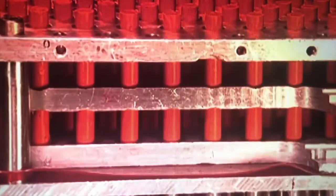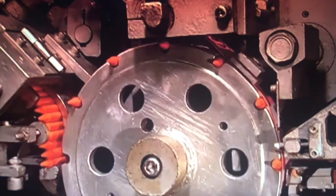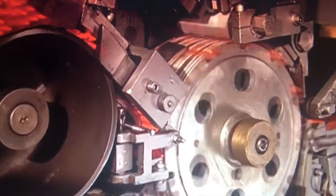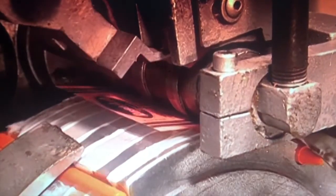Wax gets pushed up through a mold shaping the crayons, and they are put through a machine down a chute. And the labels get put on. There's the glue to put the labels on: 1, 2, 3, 4, 5, 6, 7, 8, 9, 10, 11, 12, 13, 14, 15, 16, 17.